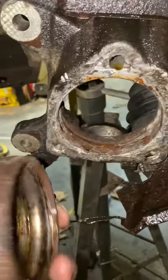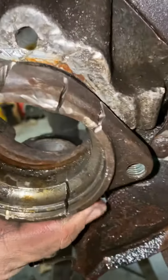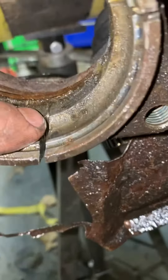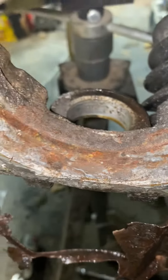2002 Ford Taurus - this thing was so seized in there. I could not get it out, used all kinds of stuff. It was stuck and just wouldn't work. You can't use a sawzall because it just polishes it up and knocks your blades apart. Finally got the lower ball joint out.